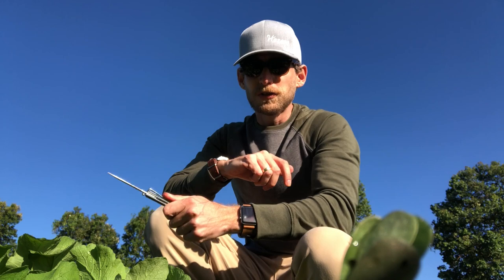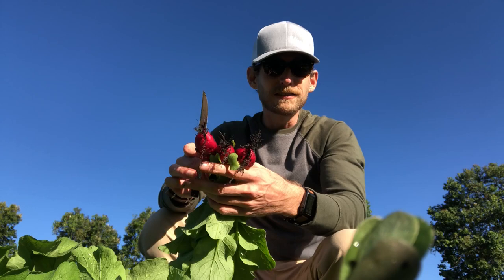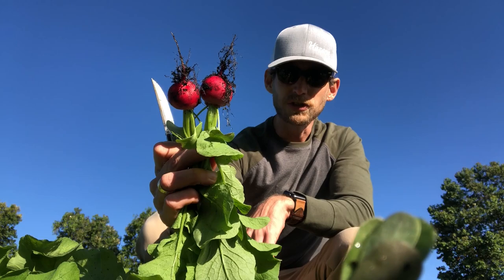What a grower is really looking for in a radish crop is a bulb that's nice and round. Radish are highly susceptible to environmental conditions. You can see how this radish is elongated — we call that a barrel shape — whereas this one is more of a nice traditional round shape.